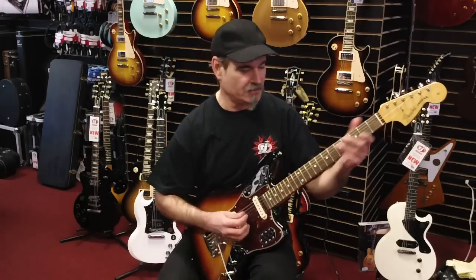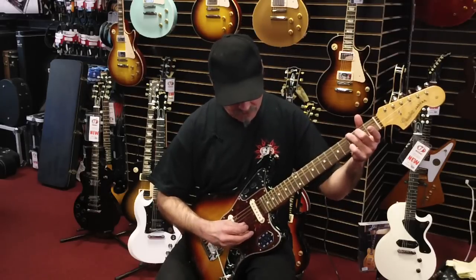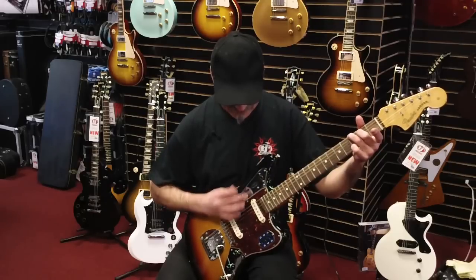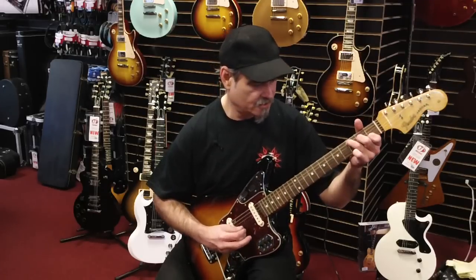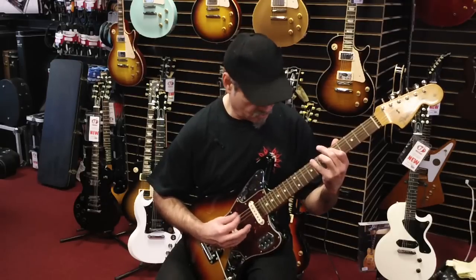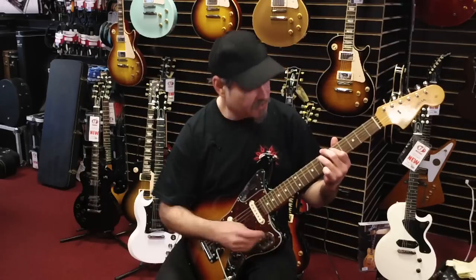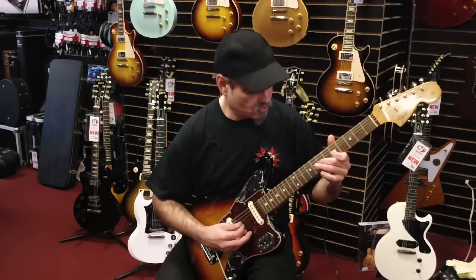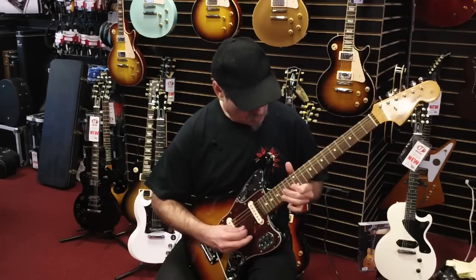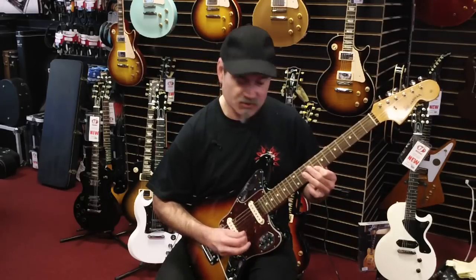We're quickly gonna try and get you through them. In the neck pickup position, we have a nice blend over here, really quick, easy access. We're gonna go down to the bridge situation here, show you some of the different twang air sounds.